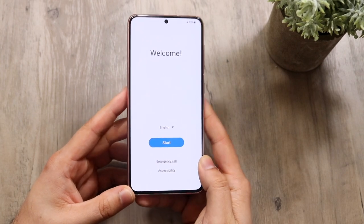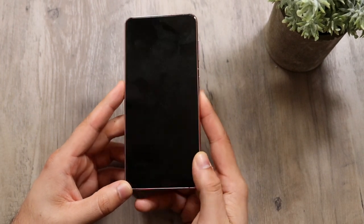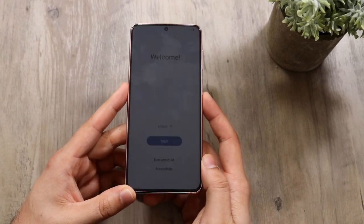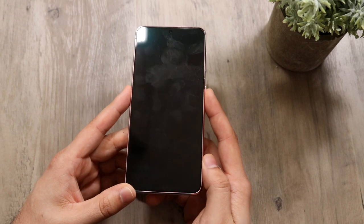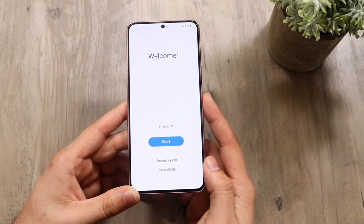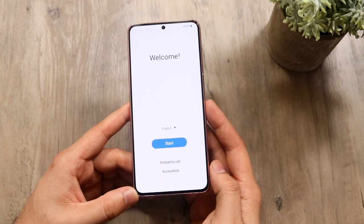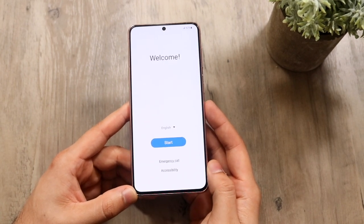If you want to turn on the display, just click the power button on the right, which is technically the sleep/wake button. You can pop it open to wake it and press it again to shut off the display. Before you go through the whole setup, you may actually want to go ahead and eject the SIM card on your Samsung Galaxy S21, S21+, or whatever version you have.